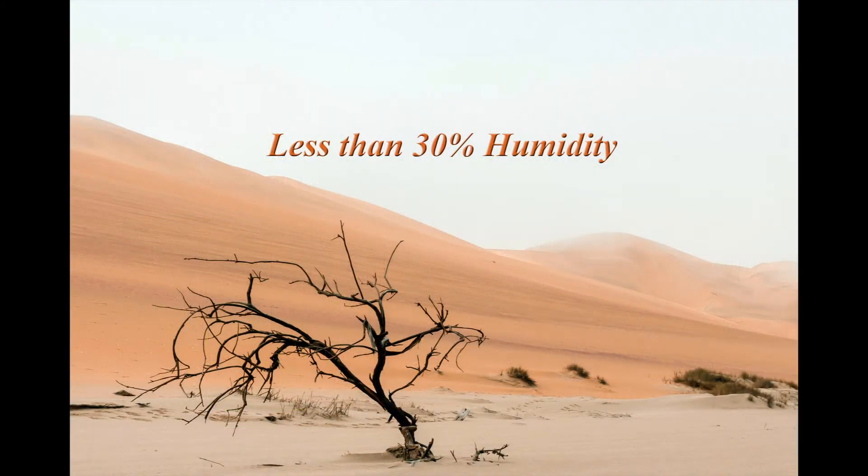In general, if the humidity drops to 30% or lower, or if the paper starts to curl, the humidity control unit should be engaged.